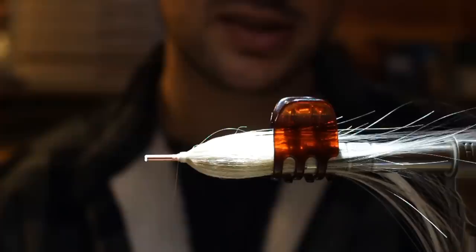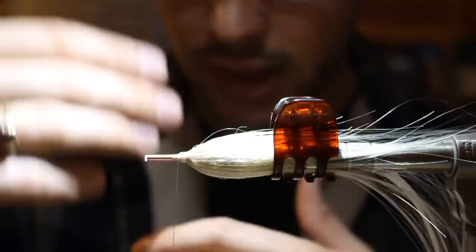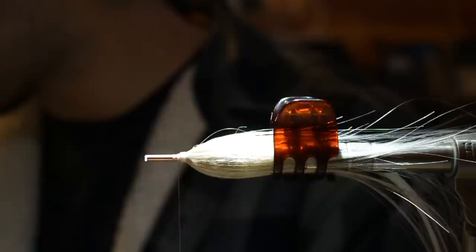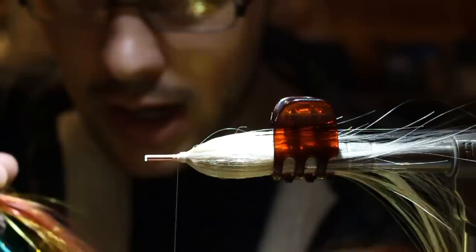I'm going to use the handle of my vice as my control reference for orientation — this is now vertical. We're going to stack flashabou top and bottom, put wings top and bottom, and set things on the sides. When I trim the head I need to know where top and bottom is, so start paying attention to orientation from here.